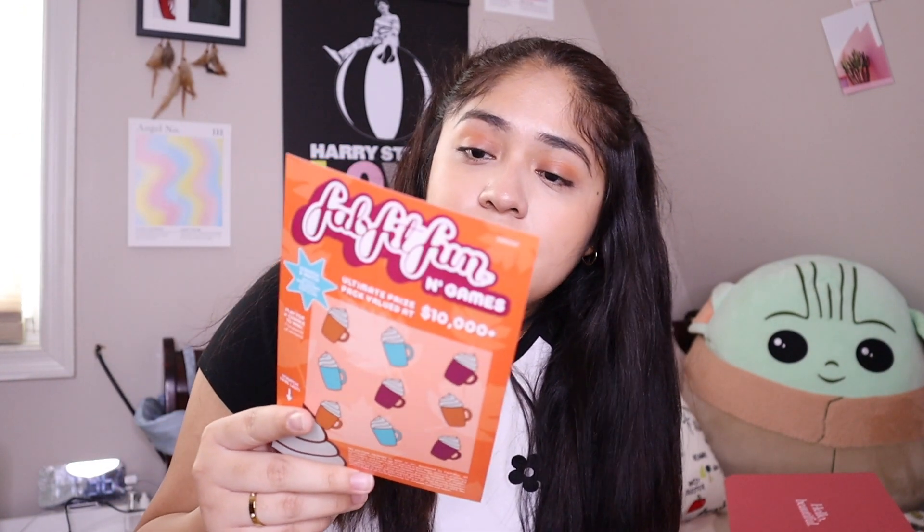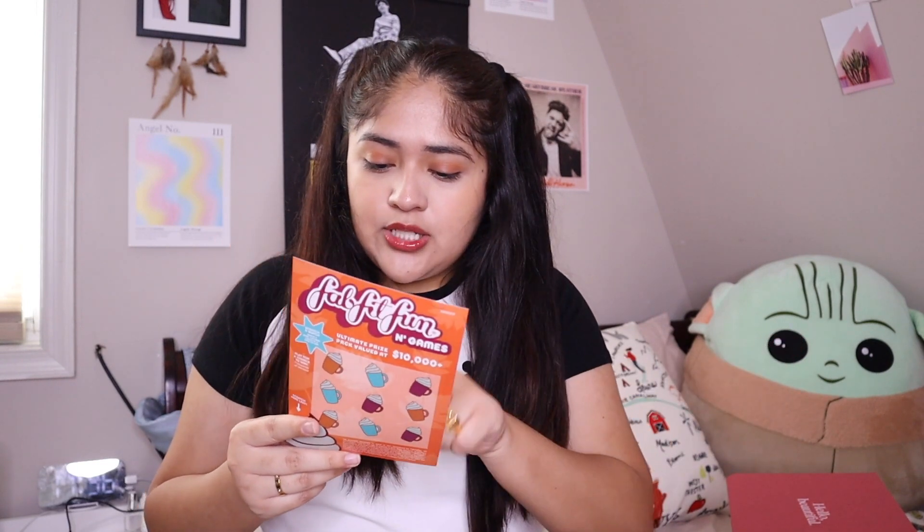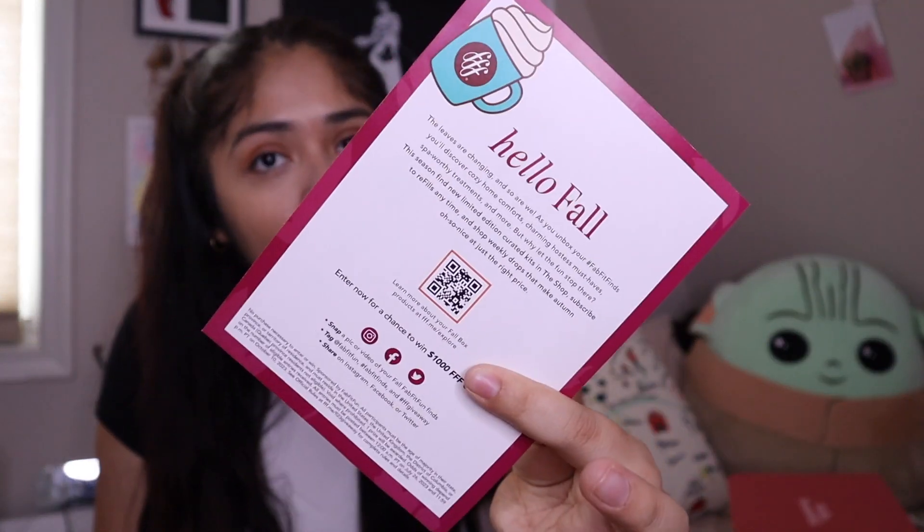First we have this little paper — it says 'FabFitFun and Games,' and it's actually a little scratch-off for a sweepstakes opportunity. It also has a little intro that says 'Hello Fall, the leaves are changing and so are we. As you unbox your FabFitFun finds, you'll discover cozy home comforts, charming hostess must-haves, spa-worthy treatments, and more.' You can also scan a QR code for more information about the fall box products.